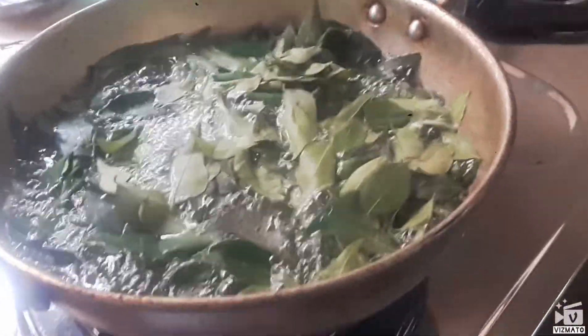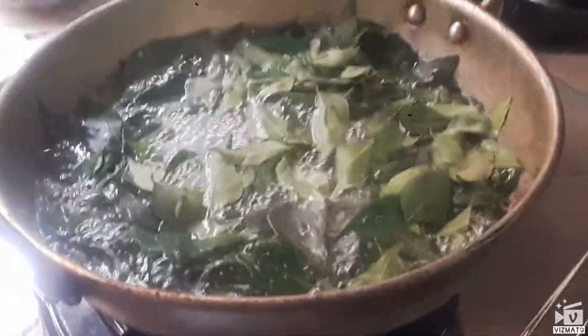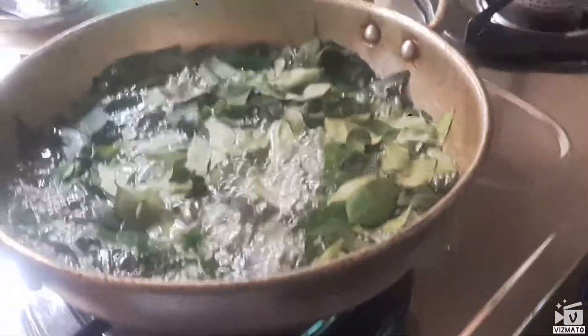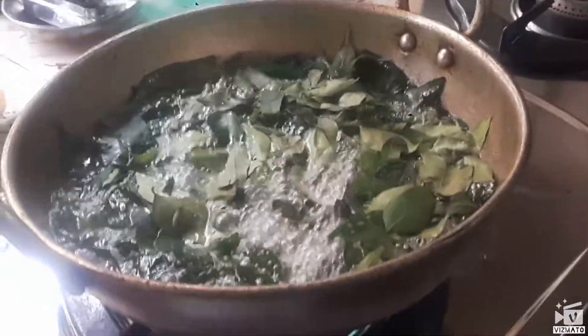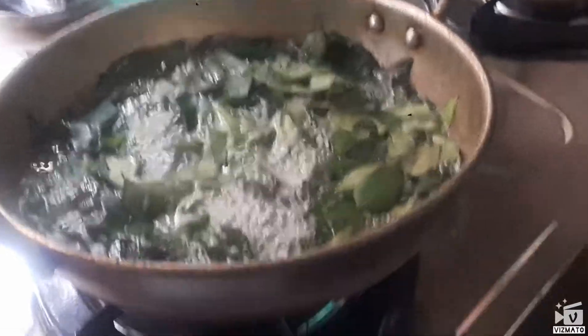We will stop the taste of the water. I will make the fruit of the water. We will have to cook the bread and the food. We will cook the soup.